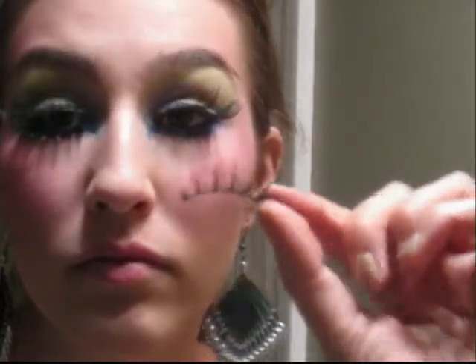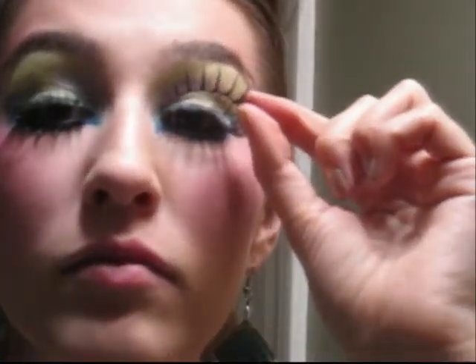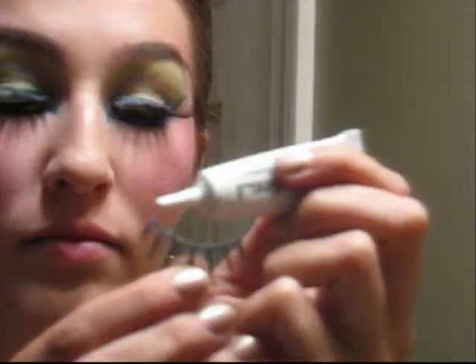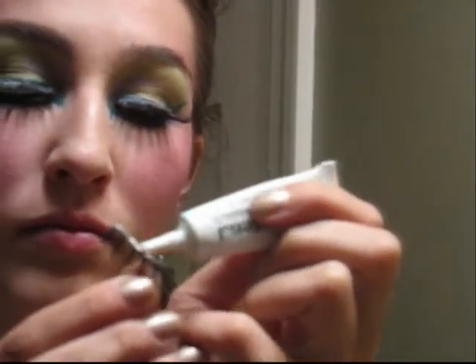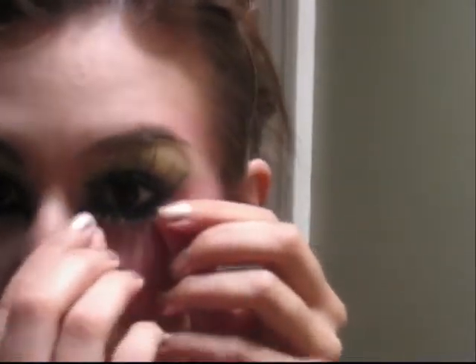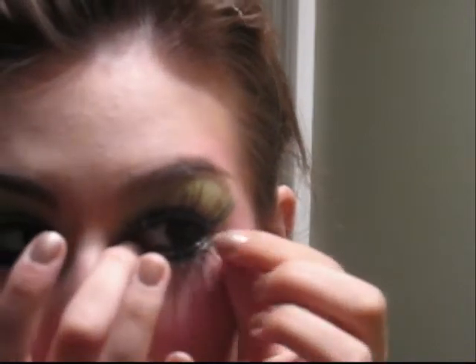Now we're going to do the bottom lashes. Take a regular top lash, but don't put it on like you normally would. You need to turn it upside down and put it on like that. Place glue along this lash line as well, focusing on the outer corners to make them stick, and then place it directly below your bottom lash line.